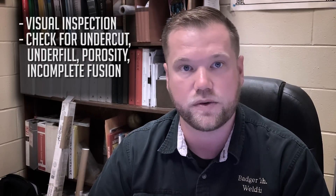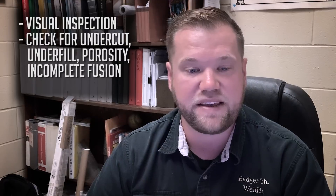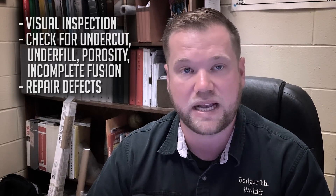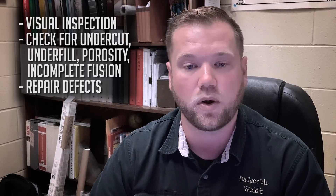Upon completion, I do a visual inspection of the weld, checking for obvious defects such as undercut, underfill, porosity, incomplete fusion, or a whole gamut of other issues. In the instance I have a defect, I will take proper measures to repair the joint. That can include running a bead on the toe of one of the welds, or something as drastic as grinding the whole reinforcement down and putting a new reinforcement layer on.